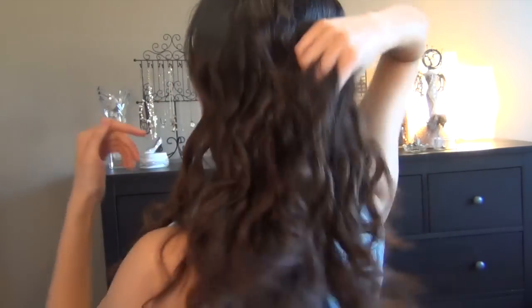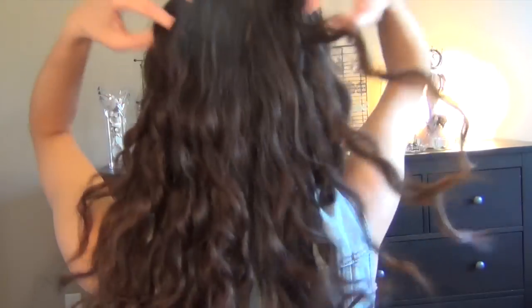So once you've taken apart all the curls, you want to make sure that there isn't a line going down the middle of your head — remember how we separated it in the beginning? So kind of just bunch it together. And then what you want to do is add a little bit of hairspray.